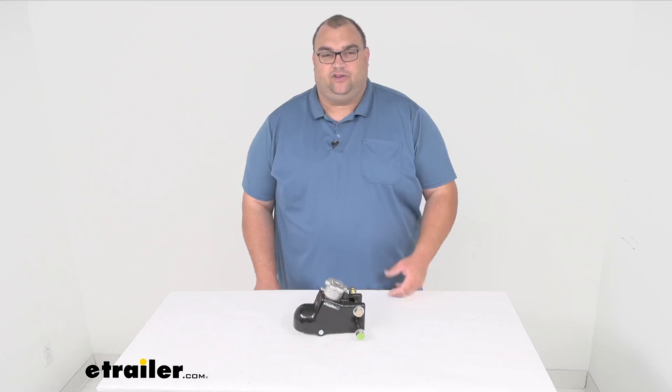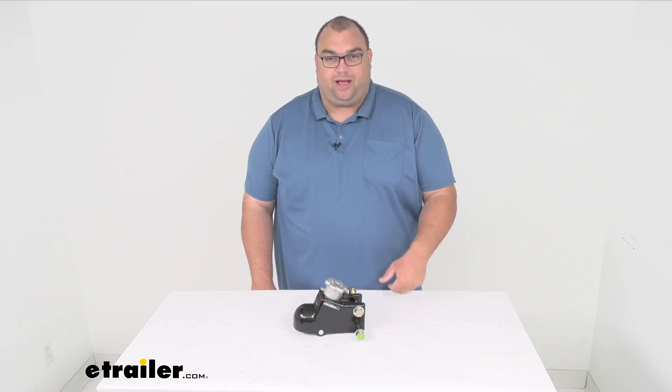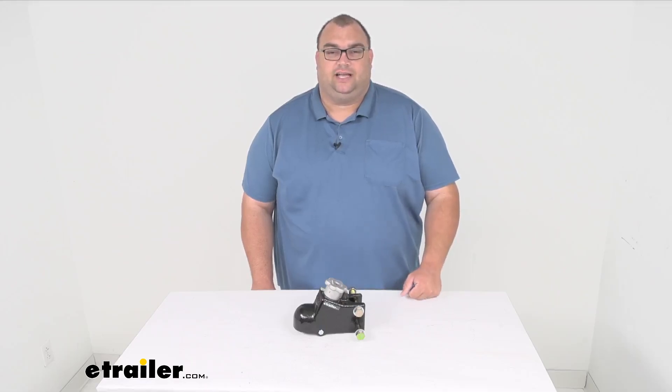Hello neighbors and friends, Steve here with eTrailer.com. Let's take a look at eTrailer's very own Cast Trailer Coupler. It's going to be for an adjustable mount channel and it has a nice rotating latch on top. It's made for a 21,000 pound capacity and a two and five-sixteenth inch hitch ball.